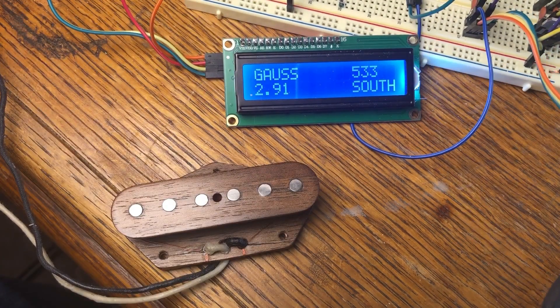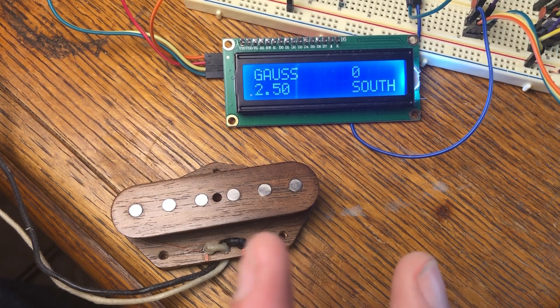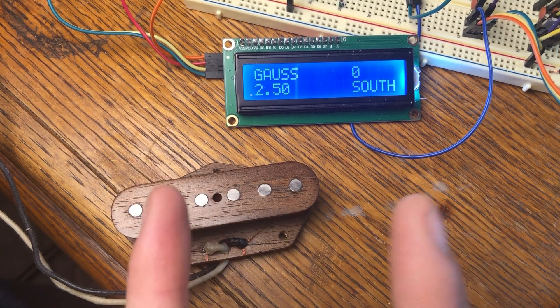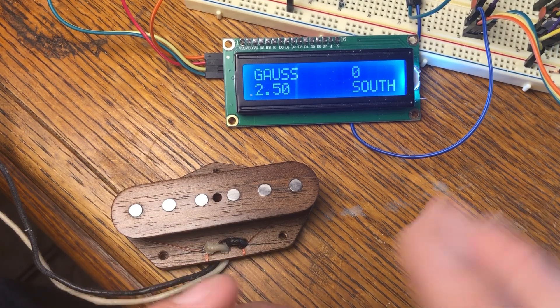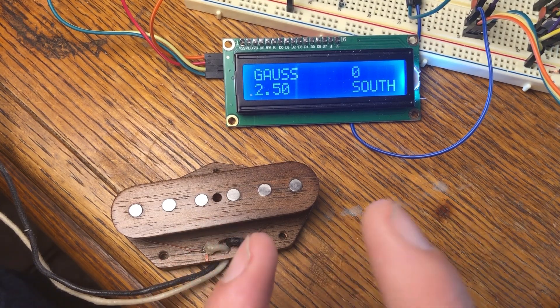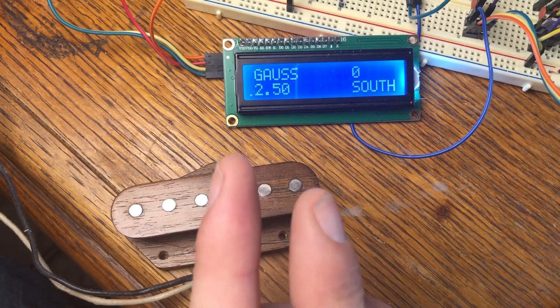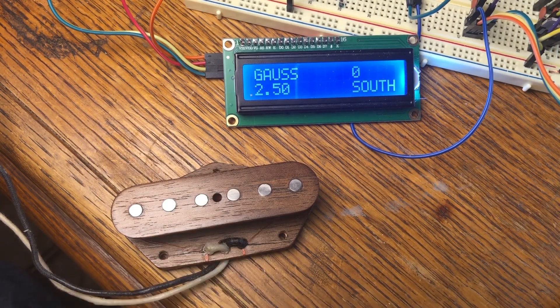So you can tell the pickup is somewhat balanced until it gets to this end here. One of my next projects I've been thinking about is making a degausser. A lot of the guys that build pickups have the way they degauss their pickups — basically a vice that has magnets strapped to it and they run the pickup between it. I'm wanting to do something similar but a little more accurate, where I can maybe put a hall effect sensor built into it so I can have it in the center and when I move the magnets out it gives me a gauss reading in the center.